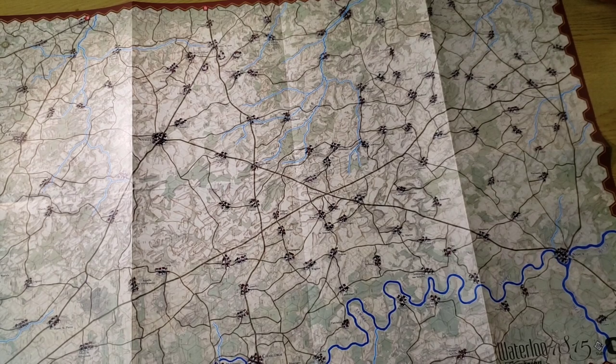This has been the Waterloo 1815 campaign, designed by Mark Herman, published by C3i Magazine. Please comment, like, and subscribe. Bye bye.